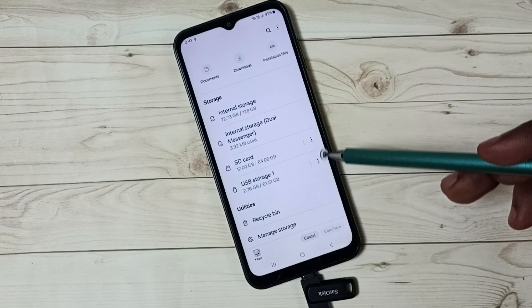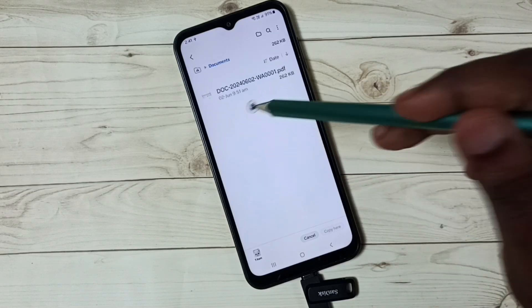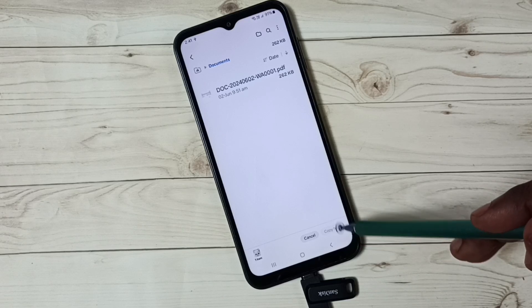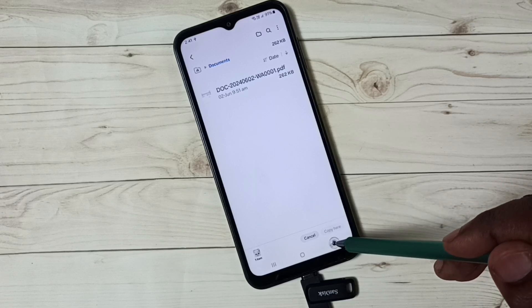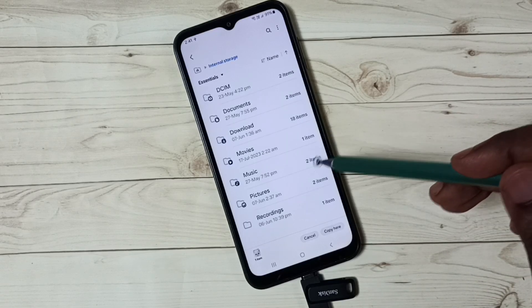Let me try to paste here in the Documents folder — but I don't have permission; this option is disabled. Let me go back and go to Internal Storage, then tap on Pictures.